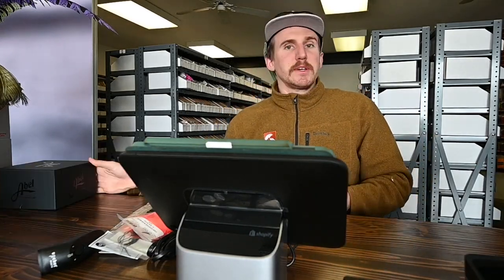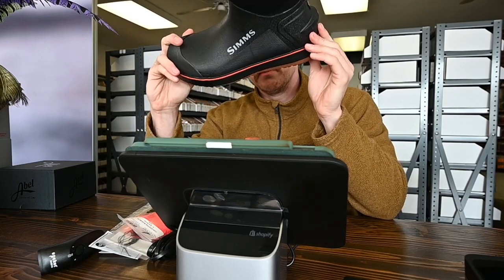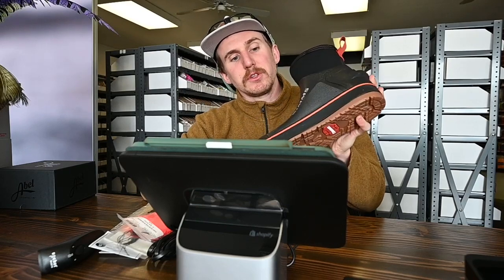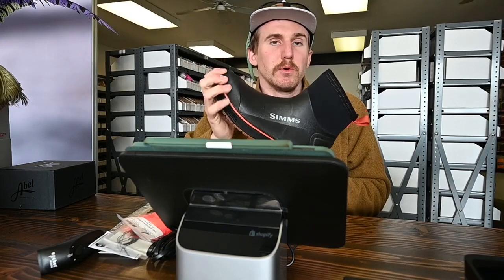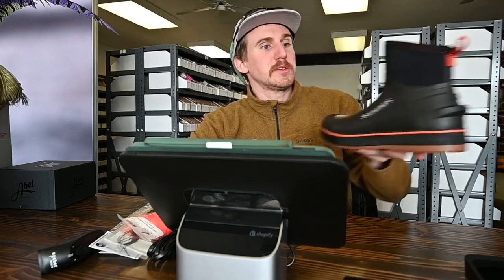Next couple things — jetty season is getting going and footwear is important whether you're on the boat or on the rocks. Saltwater footwear is important and these are awesome. I've personally used Xtratuf and Grundéns and the fit of these just feels nicer. We are excited to be rocking these all summer long. We have a bunch in the store, come check them out, try them on, or order them online — these are live on our website.